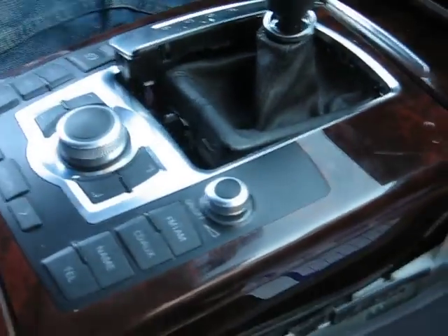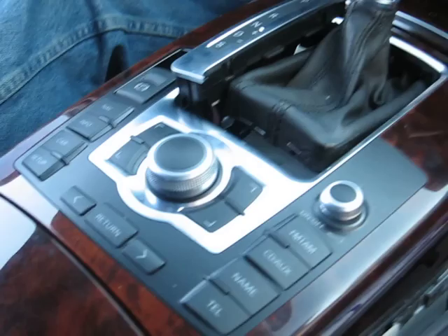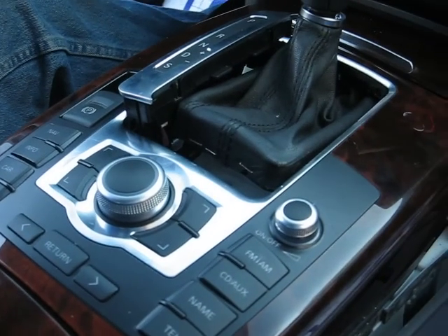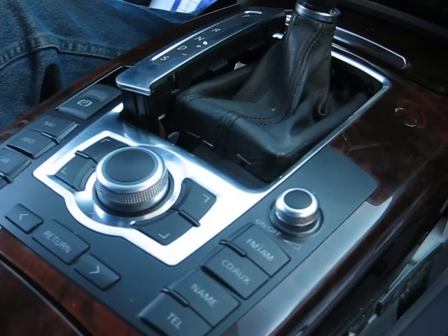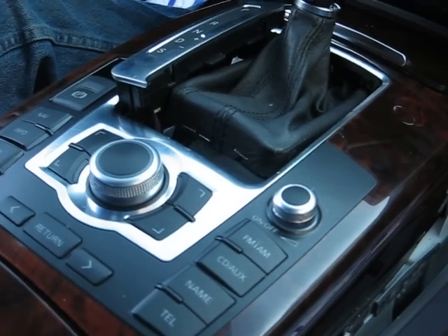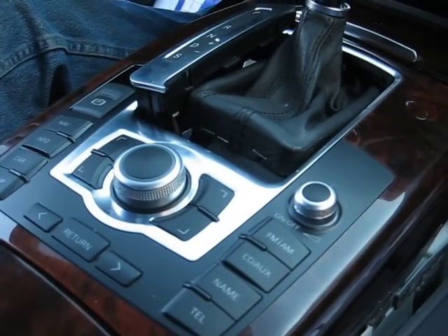That's about it. If you need any repair for the MMI unit, the navigation screen, the radio, or the changer, you can send it to Hitek Electronics Services in Van Nuys, California. Thank you.